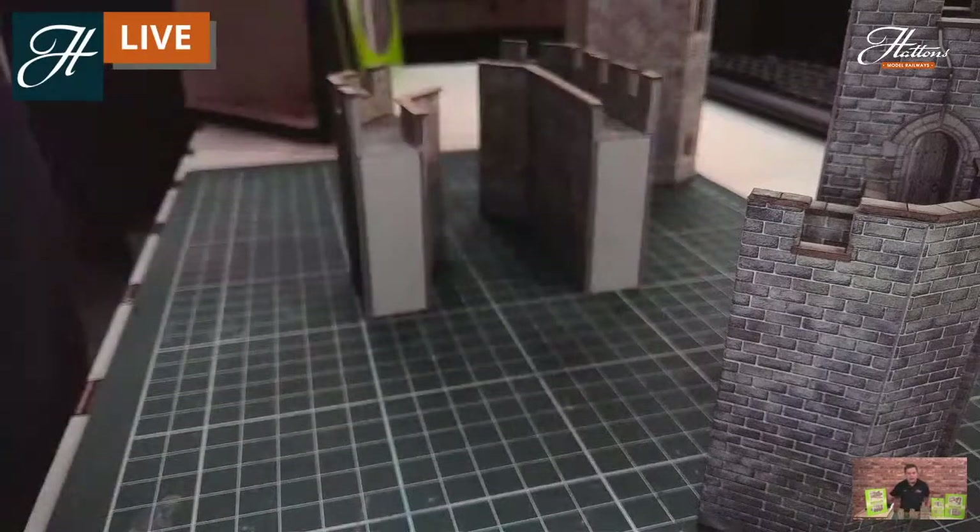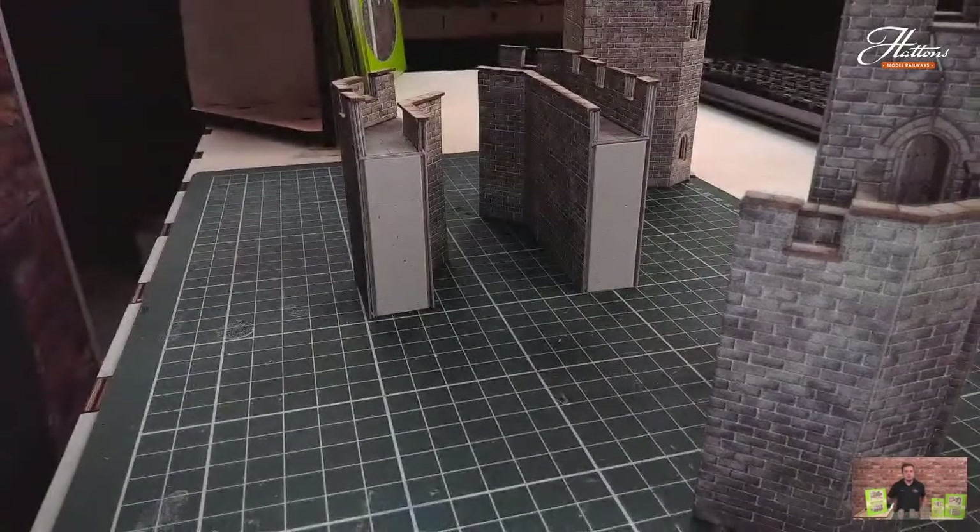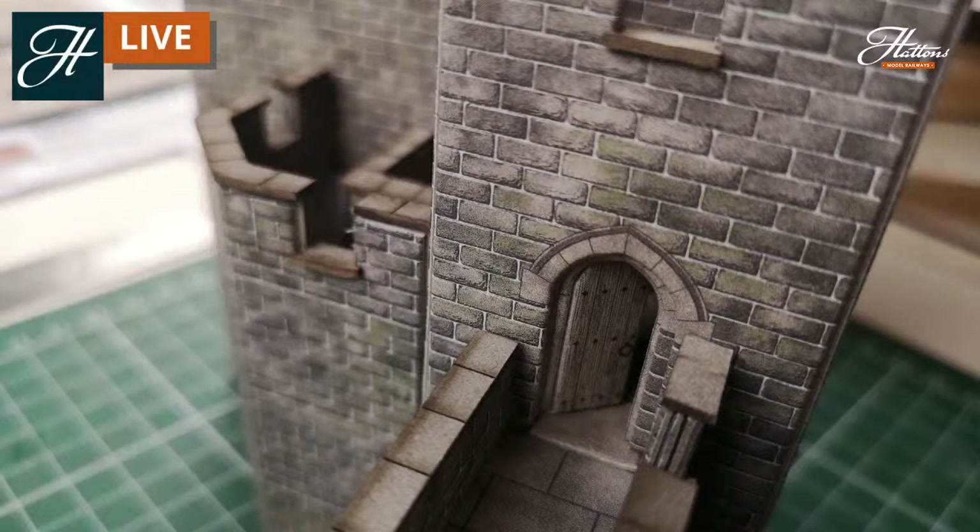That is a close-up of the join between the tower and some of the walling. You can see that step effect that you have there. So you can really join these together — they do sit quite flush. Obviously you've got to build them as straight as possible to get them as flush as possible, but it's really easy to do.